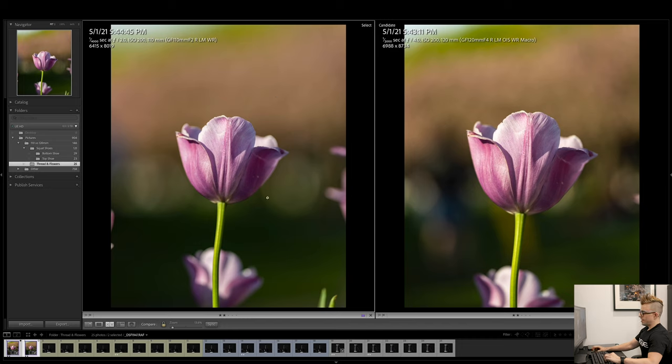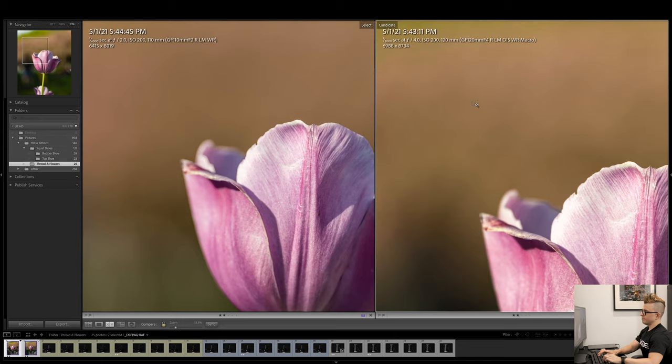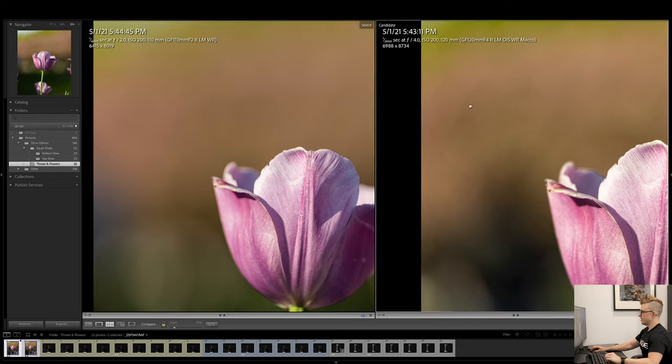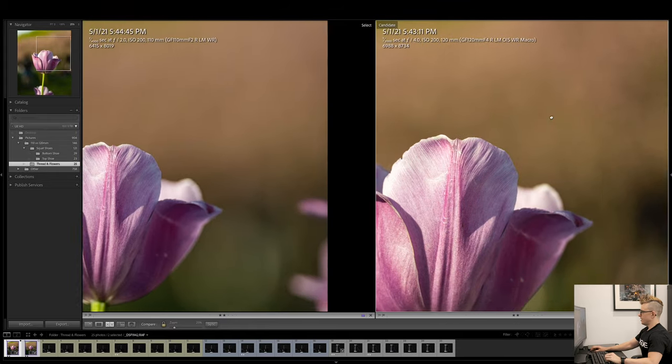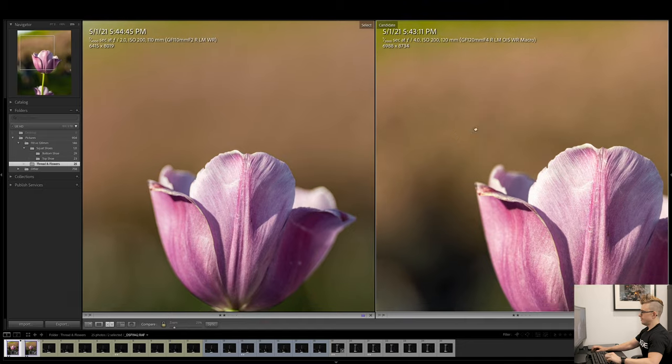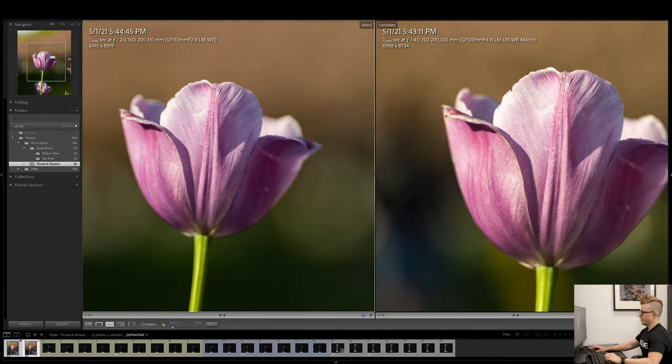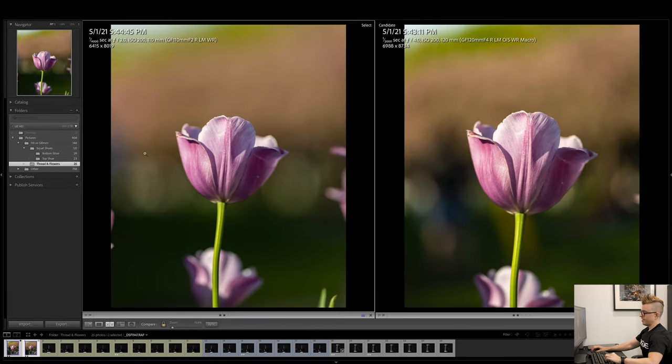It's safe to say the 110 background is substantially smoother than the 120. Zooming in at 25%, there were people in the background, and you can start to see a little darker shadows on the 120, but on the 110 the lens just rendered everything super smooth. Zooming back out, the bokeh in the 110 is much larger than the 120. Let's take a look at the sharpness in the flower.